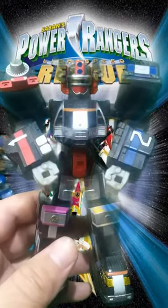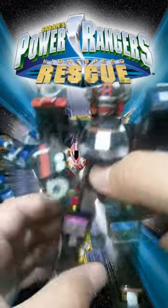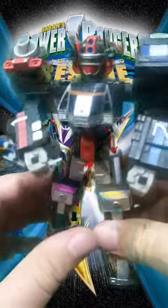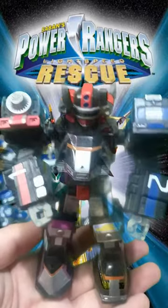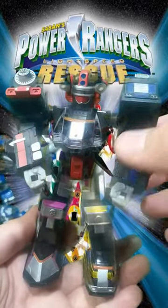SuperTrain Megazord Mode! Lightspeed! That's right guys! We have the SuperTrain Mini Megazord — the small figure Megazord. Because it's not the Deluxe Megazord that transformed, it is one steady action figure, the same Ranger size. And it is pretty awesome! I like this toy!